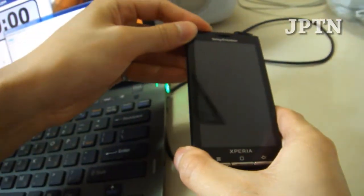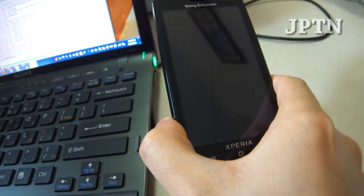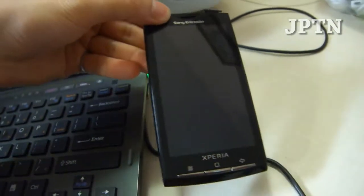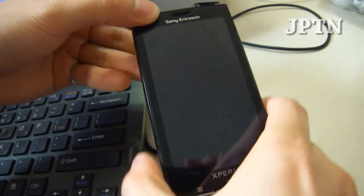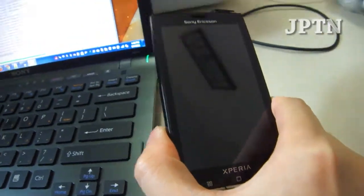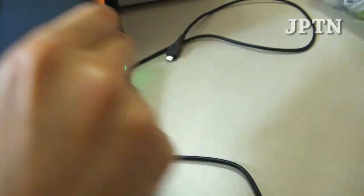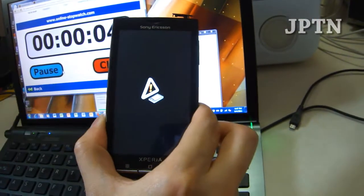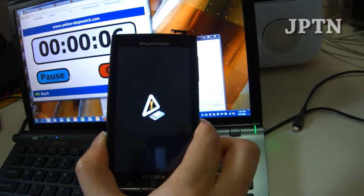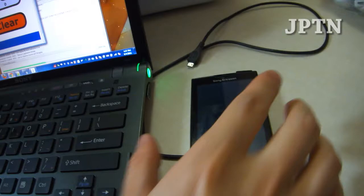Obviously there's an error because I messed it up. Now I'm going to try to start up the phone and I should get a yellow exclamation mark, or it should be stuck at the Sony Ericsson logo — it won't boot up because it didn't finish flashing. And there it is — the yellow exclamation mark, meaning that there's something wrong with the phone or the firmware. I'm going to fix it by flashing it again.